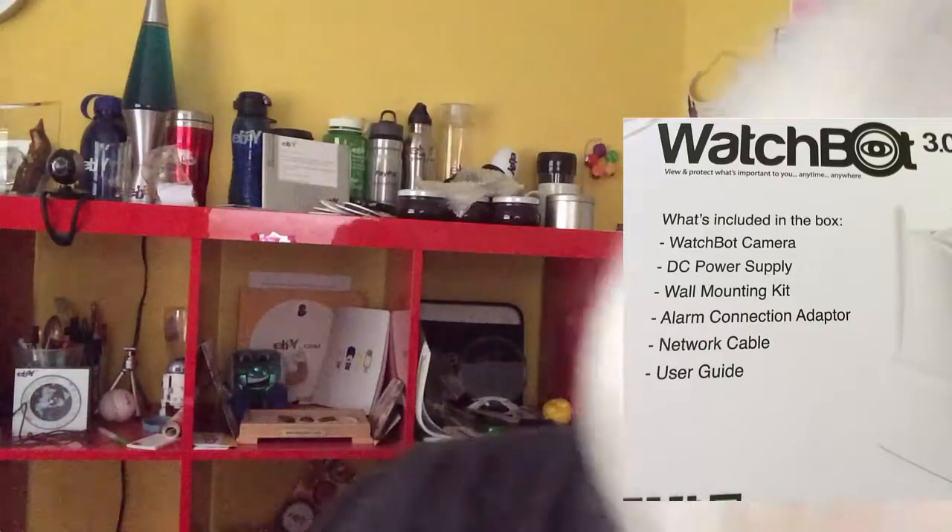I can honestly recommend the WatchBot, and I'll be having a drawing on my website at PowerSellingMom.com — I'll be giving a couple of these away, so stay tuned for that information at PowerSellingMom.com.